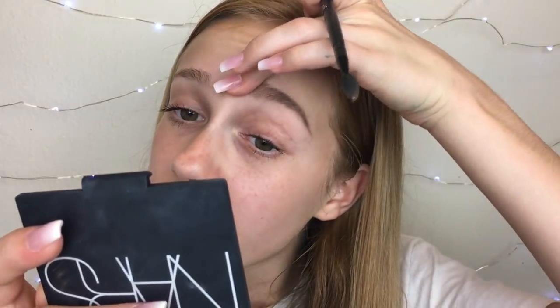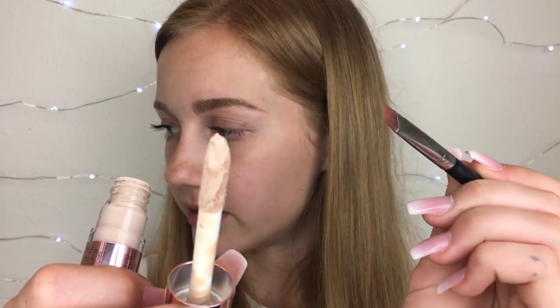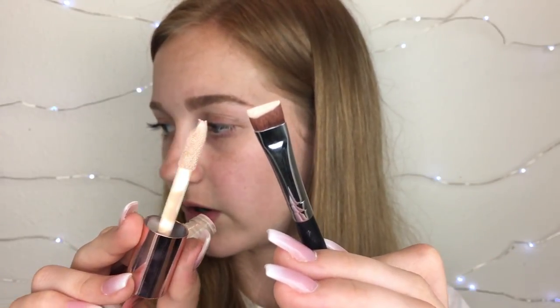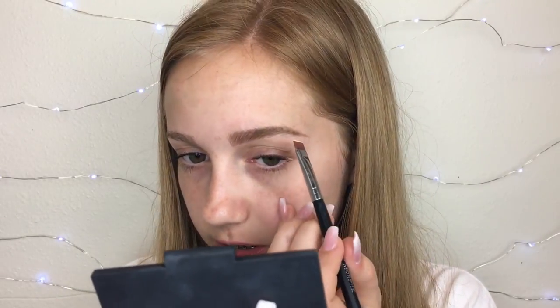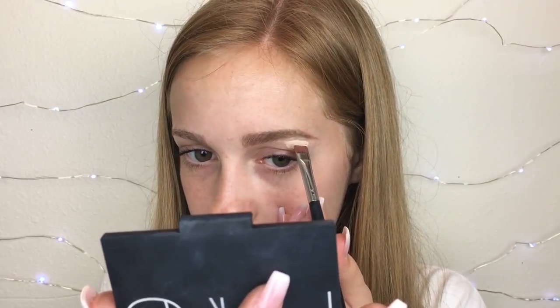Alrighty, I think I have it kind of how I like it now. So I'm going to spray the brush again and then pinch it super duper thin. I'm going to take a really small amount of the eyebrow product and just draw some lines. Next, I'll grab the Morphe M432 brush and the Makeup Revolution Concealer. I just wipe it on the brush to get an even amount. I'm going to start out here because that's where I focus the most and where I want my brow to look the best.